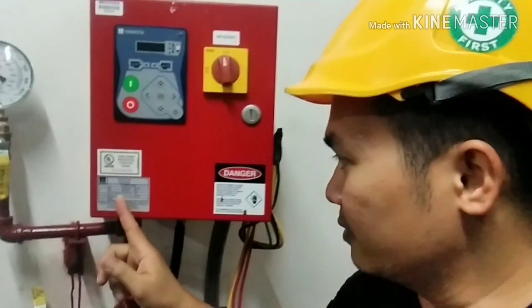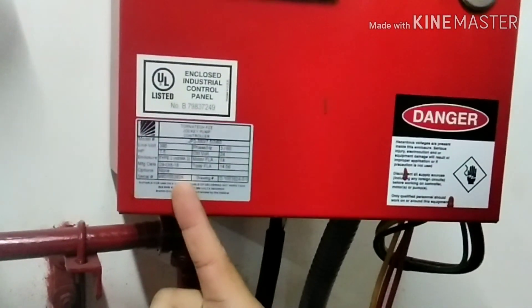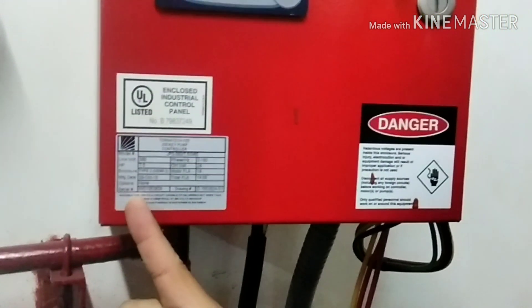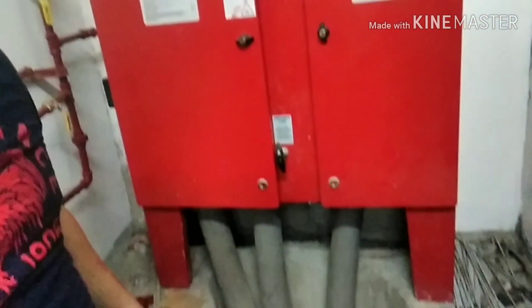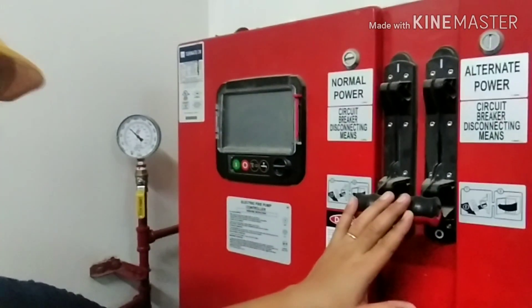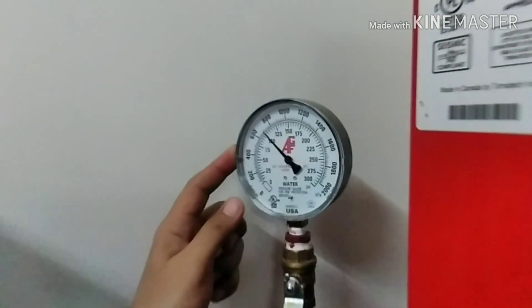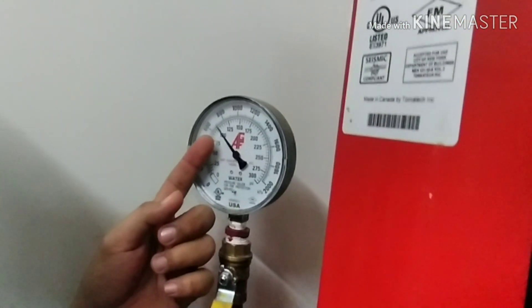We have here the control panel for the jockey pump. Our jockey pump is 28 HP, so it needs a 3-phase power supply. Here is the control panel for our fire pump. As you can see, we have the manual control, the emergency start, the monitor, and here we have the pressure gauge. As you can see, we have a maintaining pressure of 100 PSI or around 680 to 700 kilopascal.